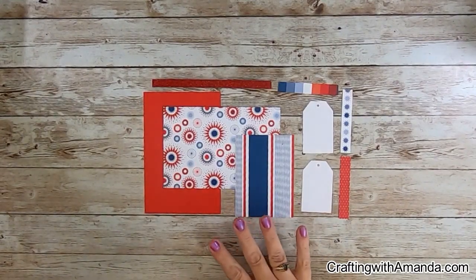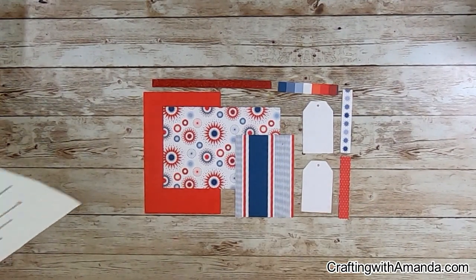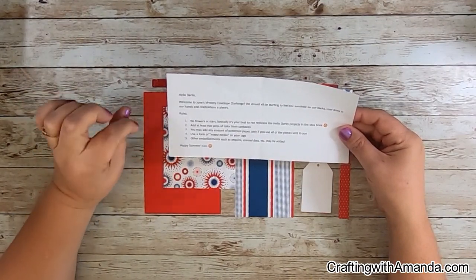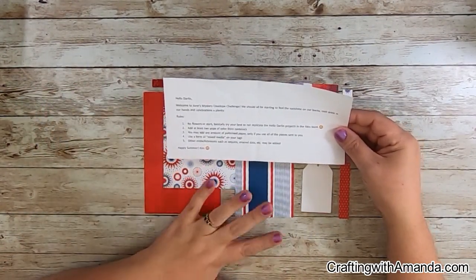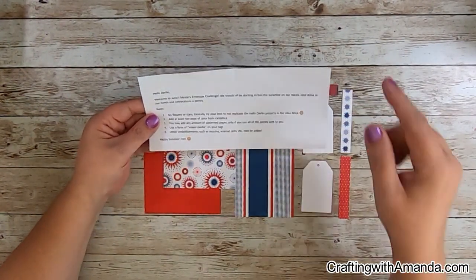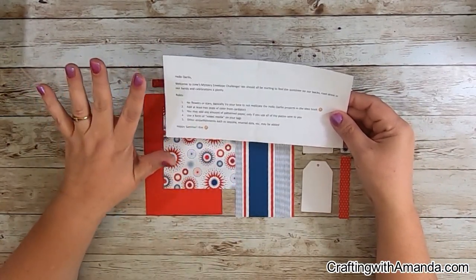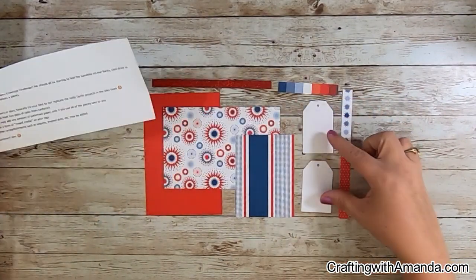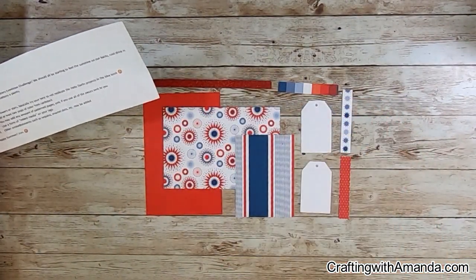Kim has sent us this lovely assortment of Hello Darling papers and she has asked us to not use flowers or stars — basically try to get away from the theme that Hello Darling is projected. She wants two pops of color from cardstock. We can add any amount of pattern paper as long as we use what's here, and she does mixed media on the tags. We can do any other embellishments as we want.